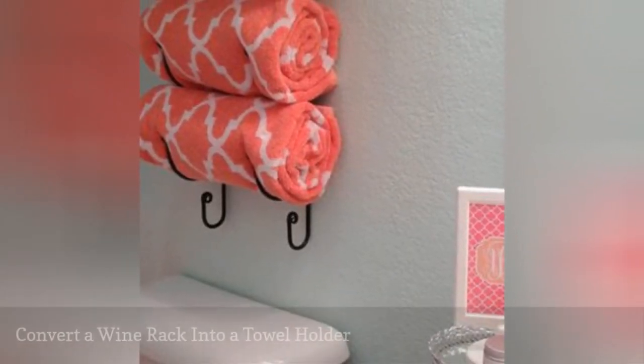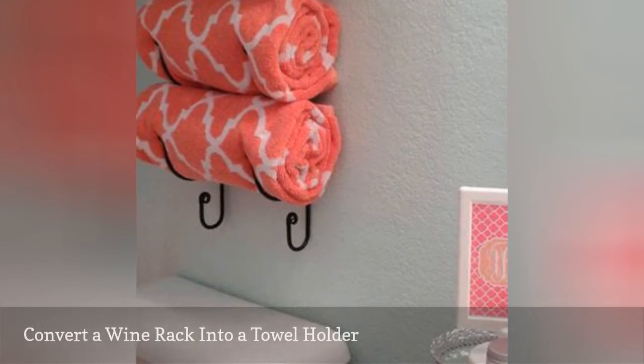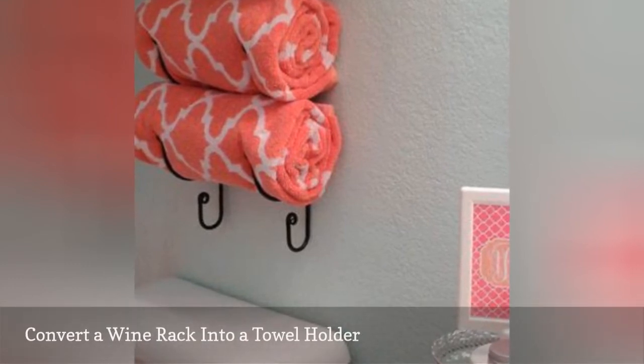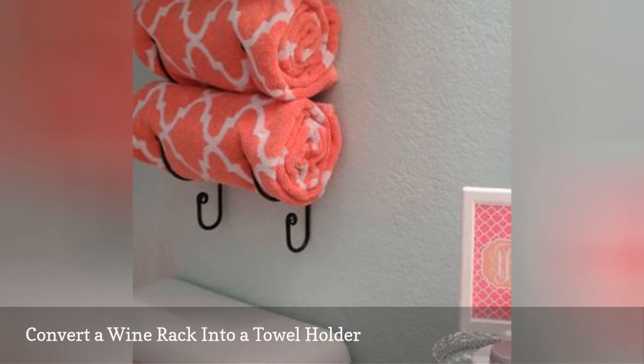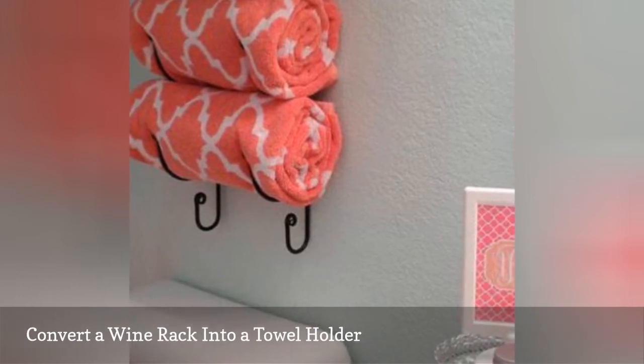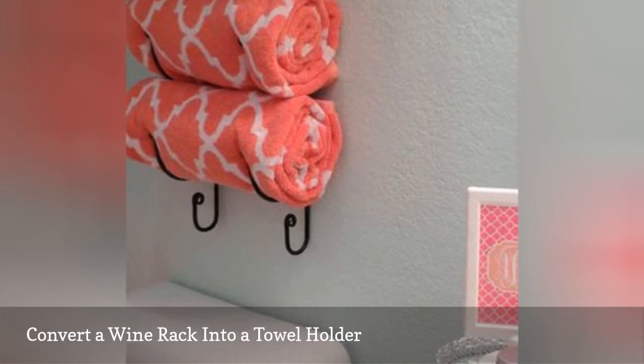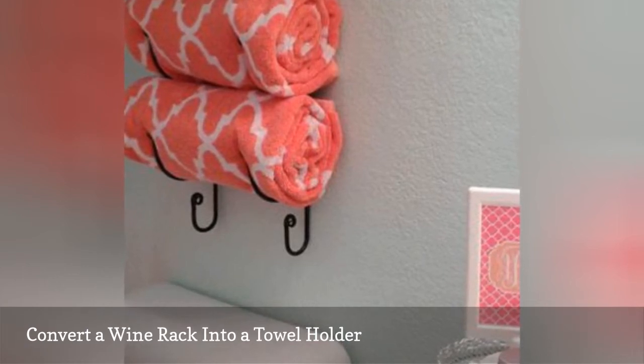Towels can be bulky to store, especially in a small bathroom. This hack makes use of vertical space by hanging a wine rack on the wall and fitting towels inside the spaces. It keeps your towels accessible right next to the shower. Make sure to use towels that are in good condition for this hack, as they also act as somewhat of a decor piece.